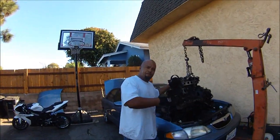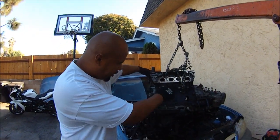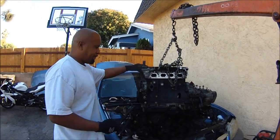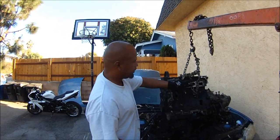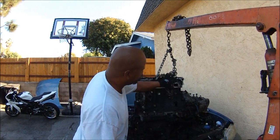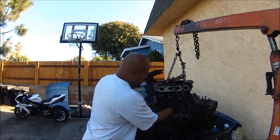Right here we got a 1998 Mazda 626 2.0 engine and we got a hole in the block. I'm going to show you how to change this block and salvage the head. We have some bent valves because two of the valves hit the piston that broke off the connecting rod. I'm going to show you how to salvage that and put this head on a whole new block.